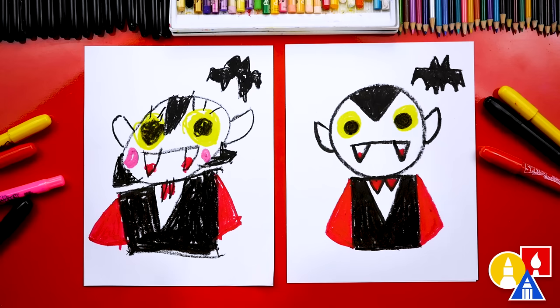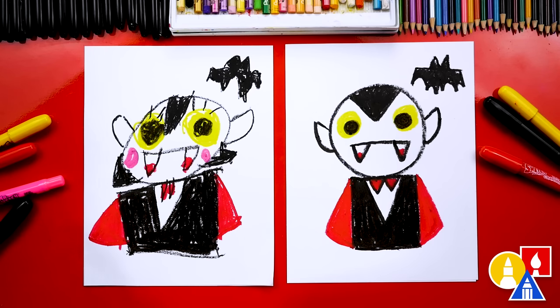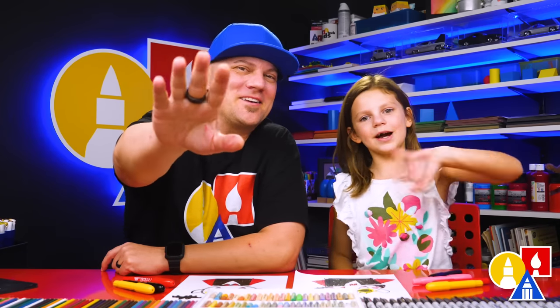You could add more bats or even a background. I love that we used shapes to draw our vampire. What was the first shape that we drew? A circle. And then what was the bottom shape for the body? A rectangle — a rectangle or a square shape. And then we also used lots of triangles for the teeth, the hair, and also the cape and tie. We hope you had fun drawing a vampire with us. We'll see you later, friends. Goodbye!